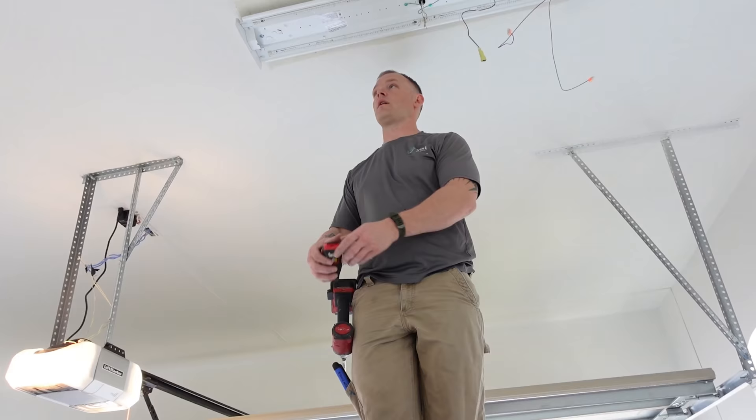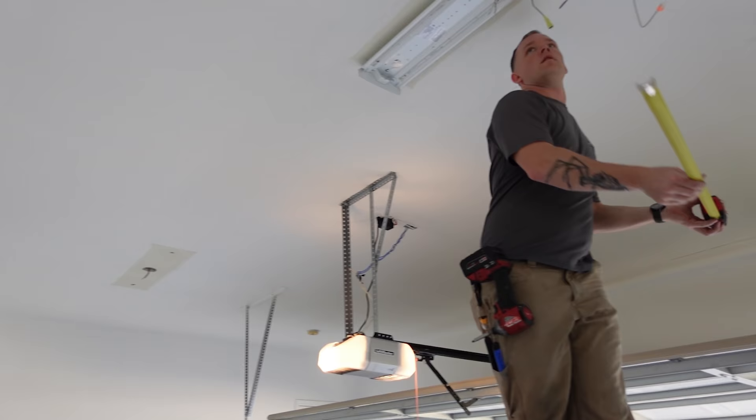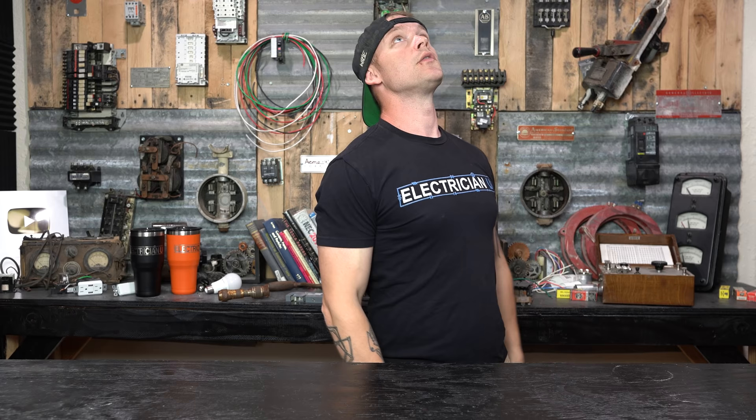Once I get it tight, I take my tape measure and go from the closest wall to one side of the fixture, then that same wall to the other side. That tells me if it's square in the room. You don't really have a reference point sitting on a ladder in the middle of the room, and from that angle you'll think it's straight — then you get down and realize it's way off. Measuring from the nearest wall on both sides tells you if the fixture is straight.